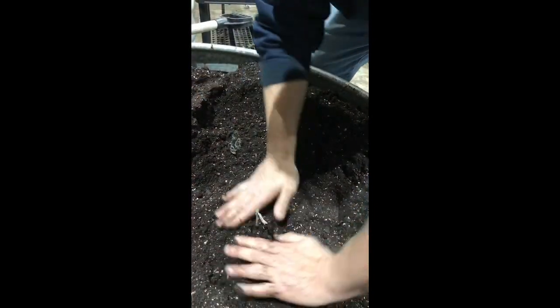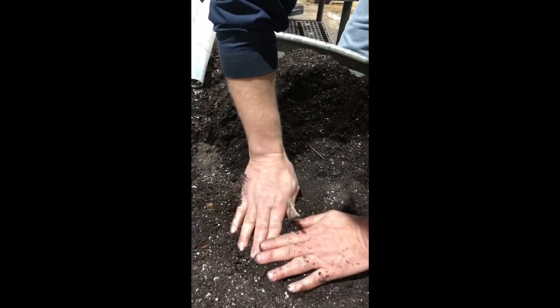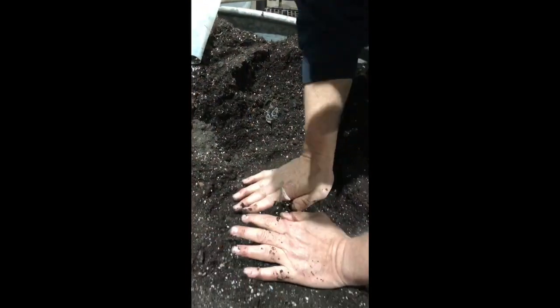Then you'll want to give it a good drink of water, probably about a half gallon or so, to get any air pockets near the root system out. That's all it takes.